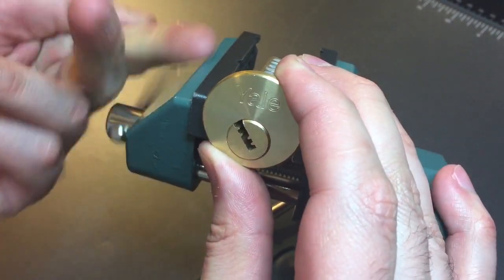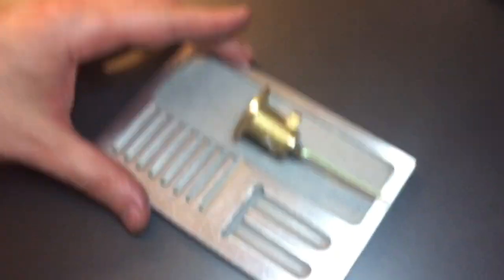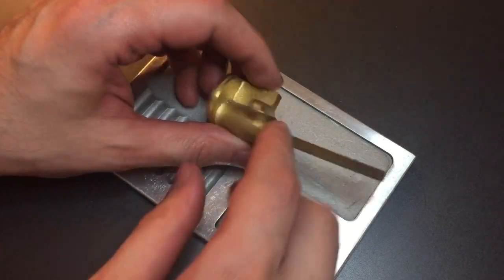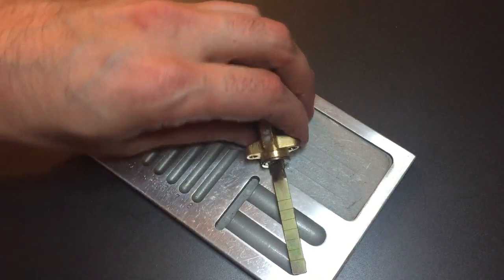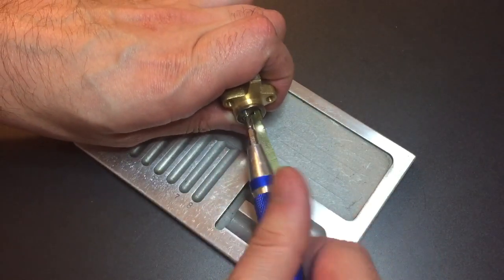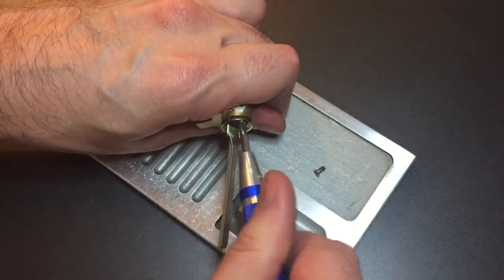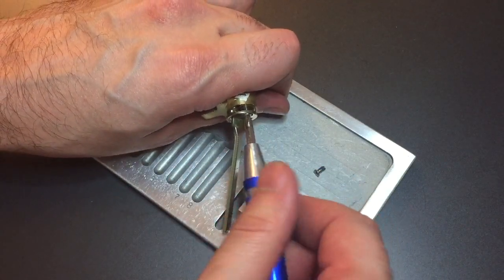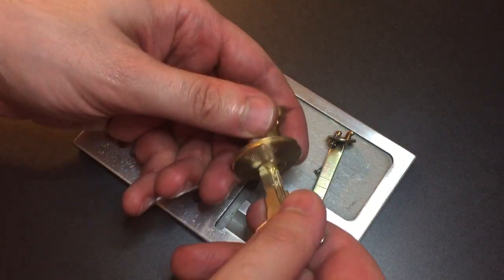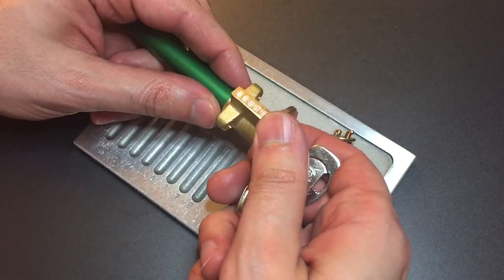Let's take this guy apart and see what's inside. Looks like we have a couple of Phillips screws in the back. Since we do have a key, we can lock him back up and get these screws out. Now we put the key in and get a follower — hopefully this will come apart smoothly.